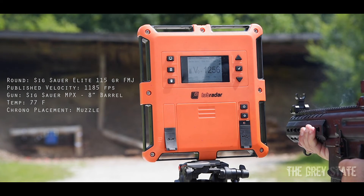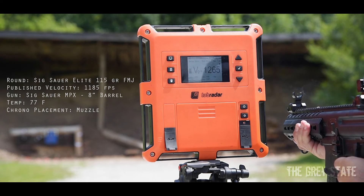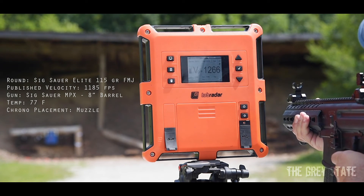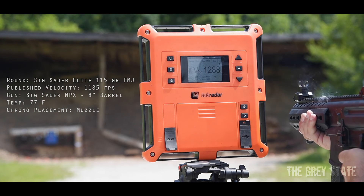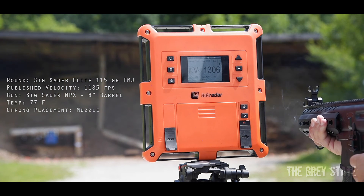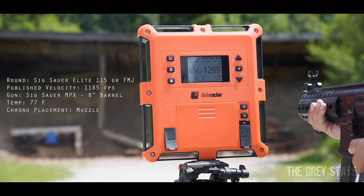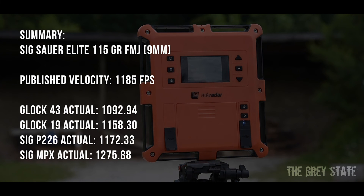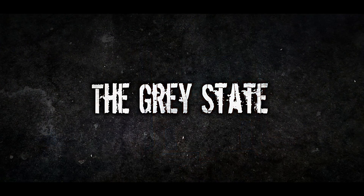MPX readings: 1256, 1280, 1265, 1248, 1266, 1288, 1290 — pretty consistent. Shot number eight is 1306, creeping up. 1299, 1299. Last shot: 1262. Final reading 1262, all right.